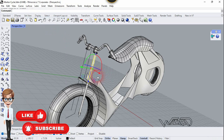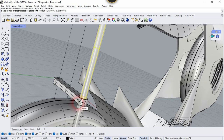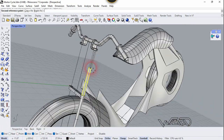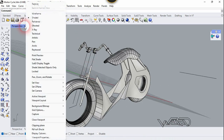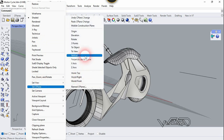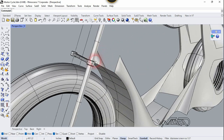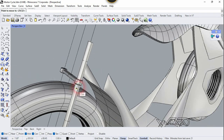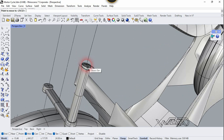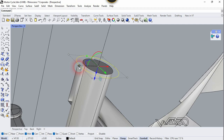I think I need to scale it down one more time — let's use the same Scale 1D command. Let's change the C-Plane to World Top. Now one more time we need to copy this circle and move it up to this face — on this center. It's a little big so let's scale it down a little bit up to this point.